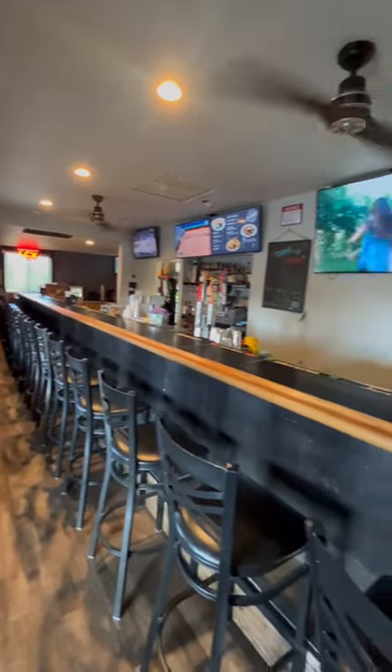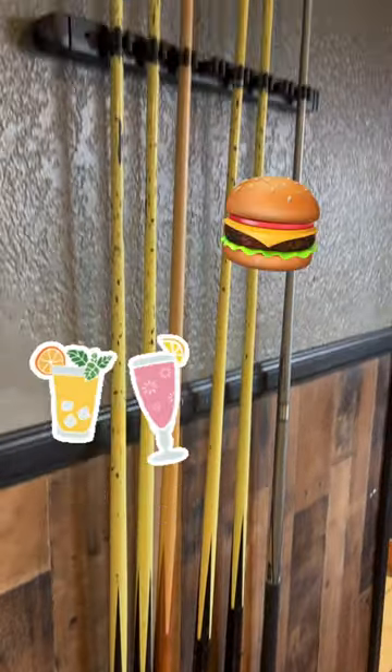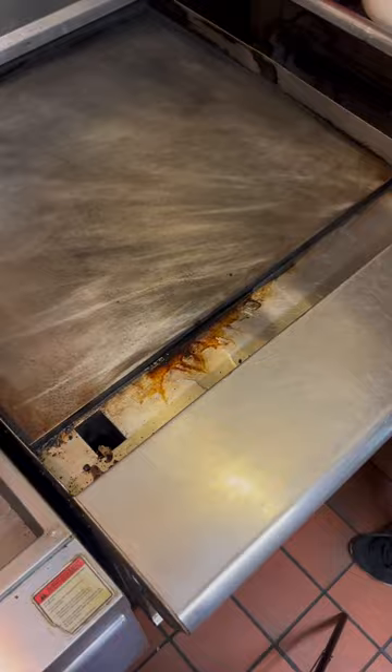Today we're at Third Street Tavern located in San Bernardino. Third Street Tavern not only has some of the best cocktails but also the best bar food in the area. We were told that they were having the hardest time removing grease off of the commercial stovetop. Fortunately for us, we were able to remove it easily and safely.